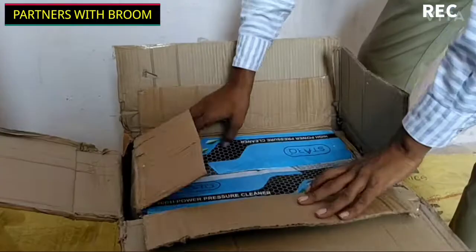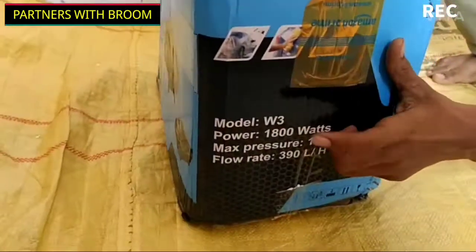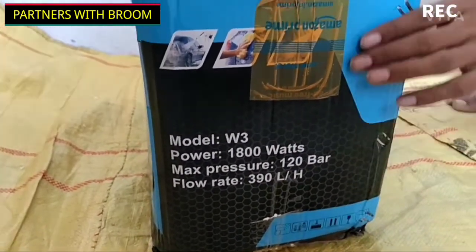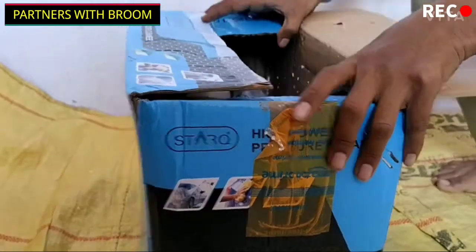I have bought this from Amazon — the Star Q pressure jet. This model is W3. It consumes 1800 watts of power, and generates 120 bar pressure. We can see more details in the video.